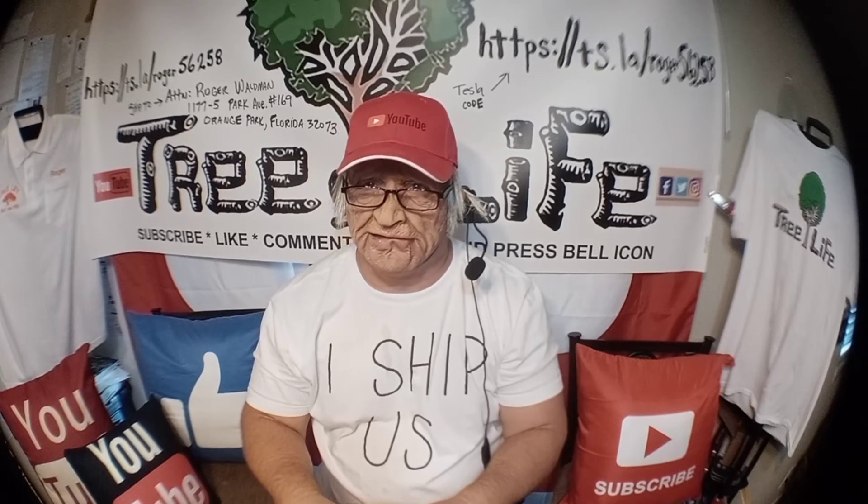Alright guys, this is Roger from Roger's Reviews. Check out these masks, they're pretty awesome. They're getting better all the time. Press the like button if you like this video, and we'll bring you more old men that saw down trees with their teeth. Peace out.